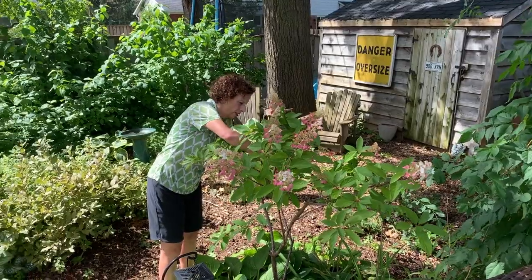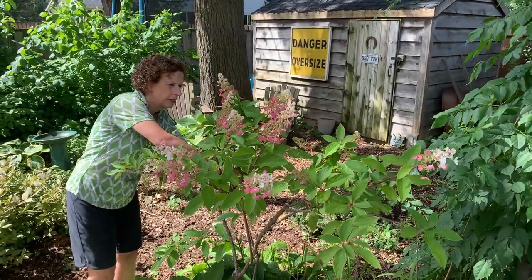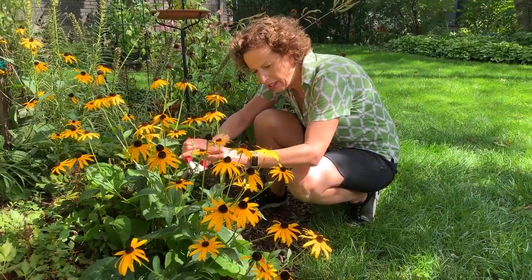Hi, I'm Shari Blaukoff. Welcome to my studio. Lately, I've been out in some very fine late summer gardens, picking a great selection of flowers for this class.